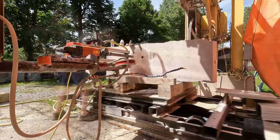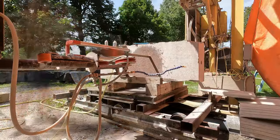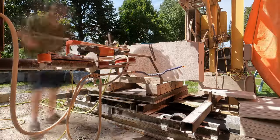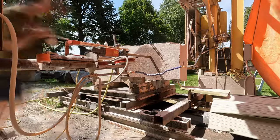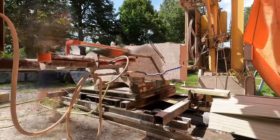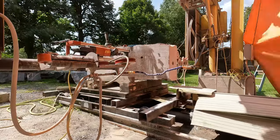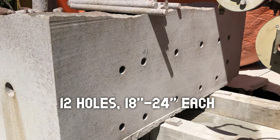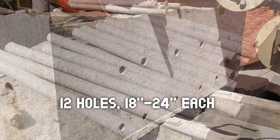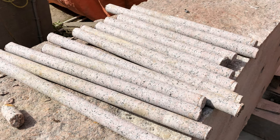This ended up being a solid day of drilling. Each hole took about 45 minutes to an hour to drill, and there were 12 holes. Here are all the holes drilled, ready for diamond wire cutting. Here's a look at the cores from all those holes.